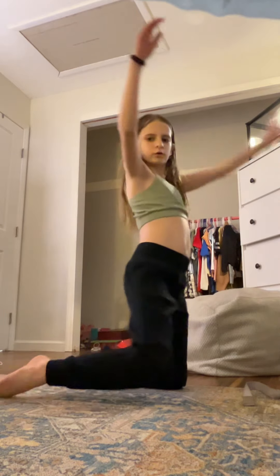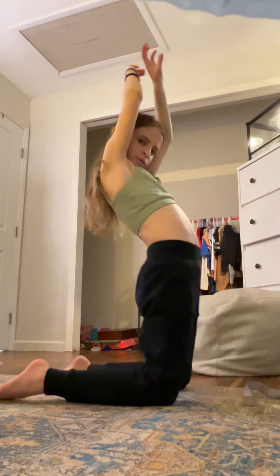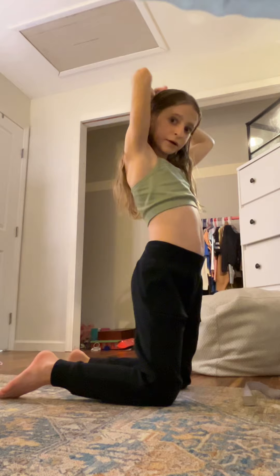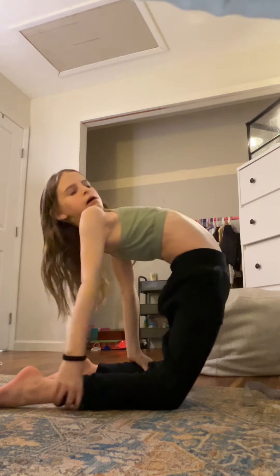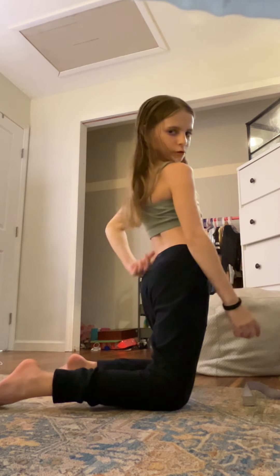Another one — you should feel this stretch right here in your back.